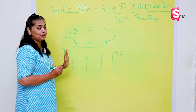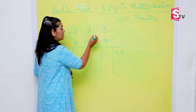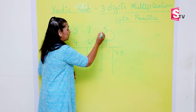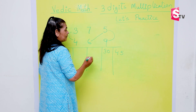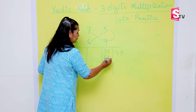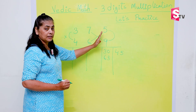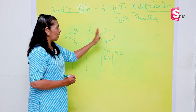Now let's move to step three: cross multiplication. Here also we are going to do cross multiplication. Three times five is 30 — I write 30 here. And nine times seven is 63. Remember, we are solving the first two digits here. This number we will not talk about yet, so we have solved this part.